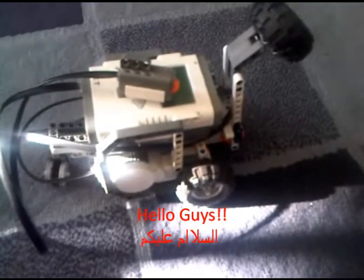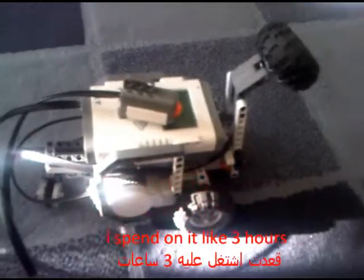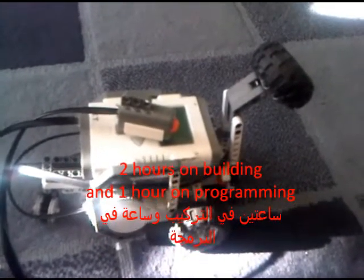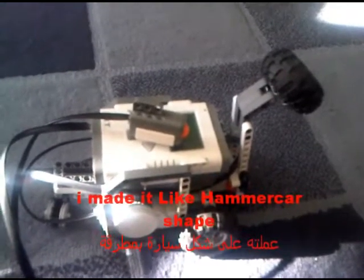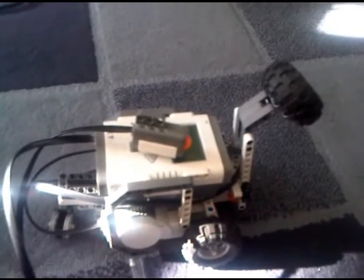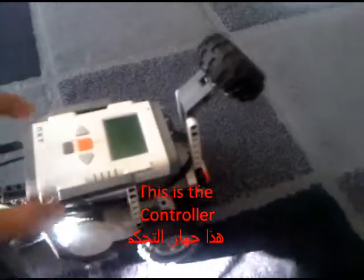Hello guys, hello everybody, assalamu alaikum. Today I brought for you my NXT robot. I spent about three hours on it — two hours building and one hour programming. I made it in a hammer shape. Now I'm going to test it with you and see what it does. This is the remote control and this is the NXT, and now it's ready — let's start.